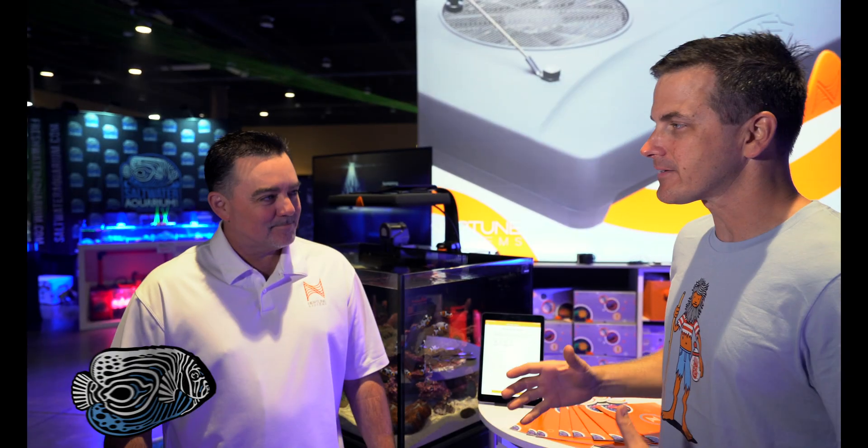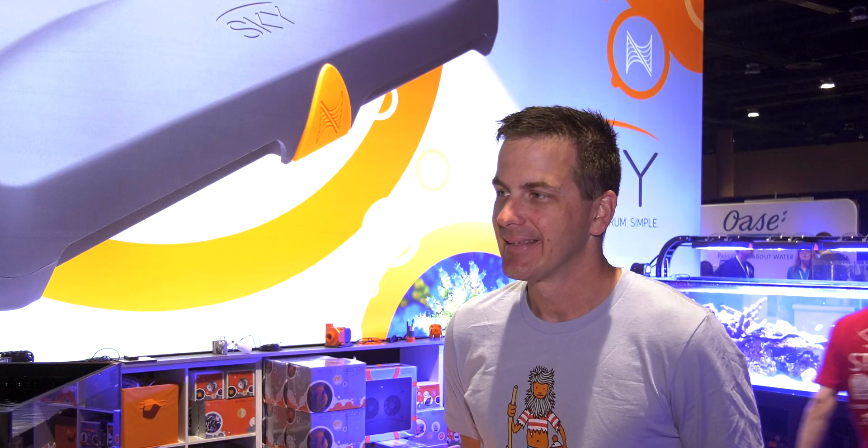Neptune Systems has just come out with their Sky LED light. One concern people always have with technology is how hard is it to set up — absolutely a very important thing with a reef aquarium light. To date, we had not seen one yet that you can just one, two, three go through and be set up in just a couple of minutes, but the Sky is that way.